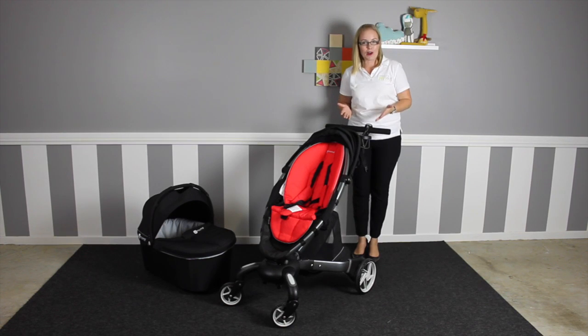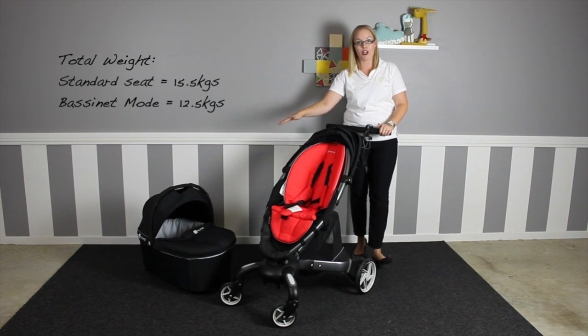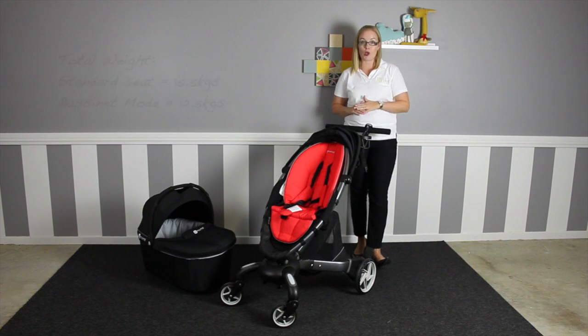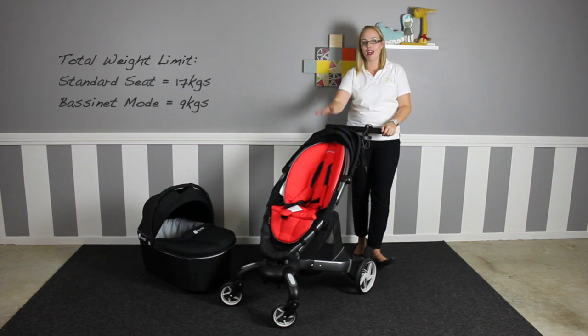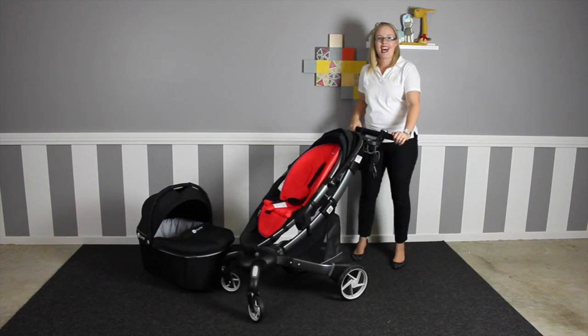The stroller itself weighs in at 15.5kg with the standard seat or 12.5kg with the bassinet fitted, so that is up there in the weight range for a single stroller. It can carry a max weight of 17kg in the main seat and 9kg in the bassinet.